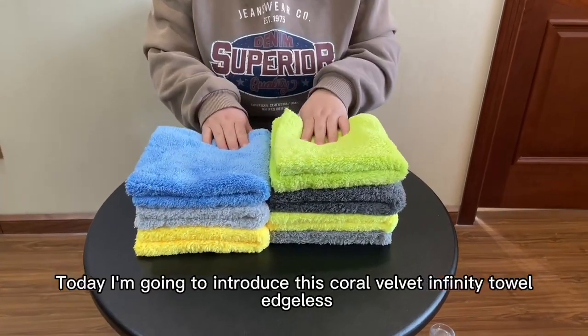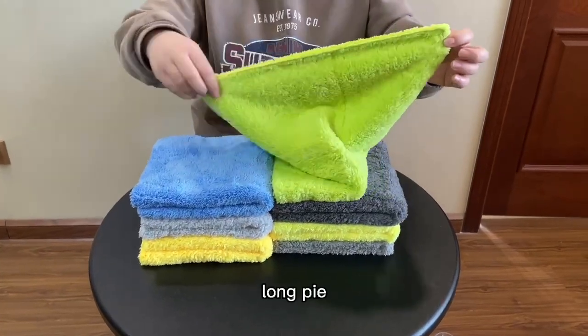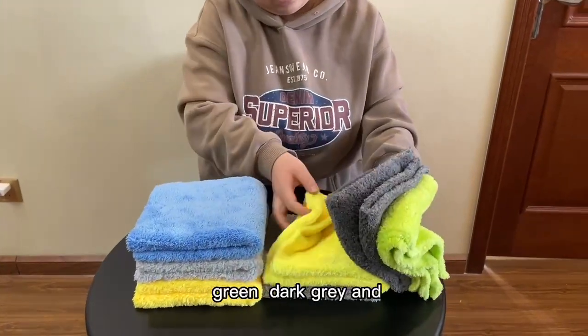Hello everyone, today I introduce this Coral Feliz Tower Edgeless 500 GSM. Long pile, plush and fluffy. You can see many colors: green, dark grey and yellow.